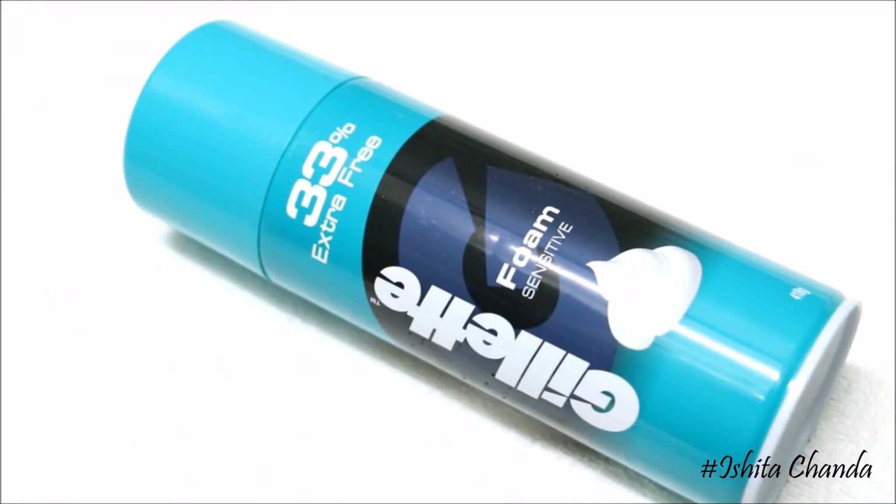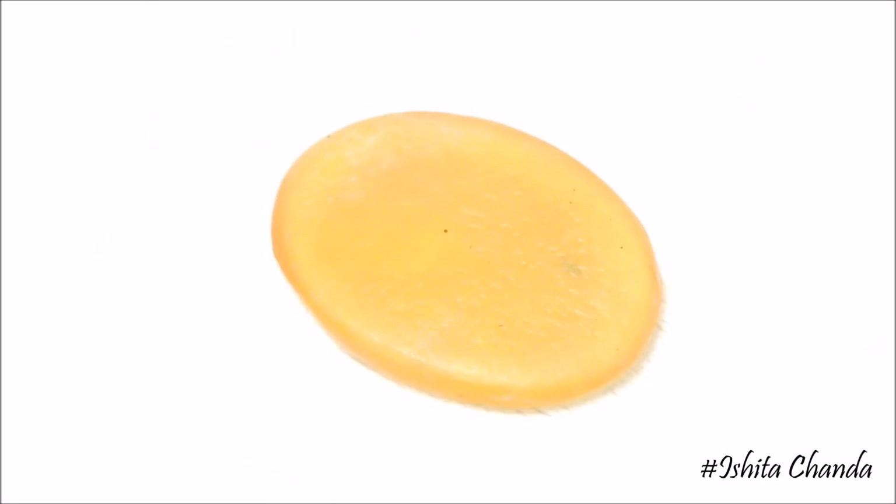My personal favorite is this Gillette foam frost for sensitive skin. You can also use hair conditioners because they are also very good lubricants. But skip the bar soap because it doesn't create enough lubrication for a razor to slide easily against your skin.